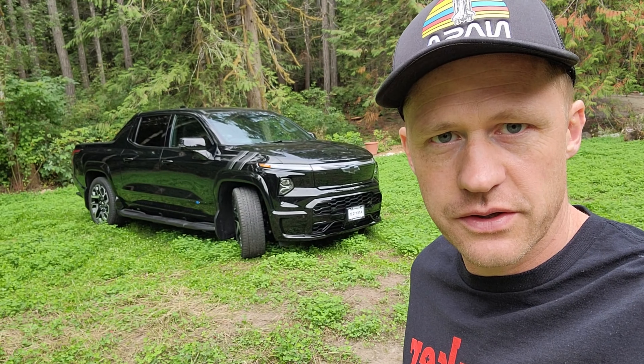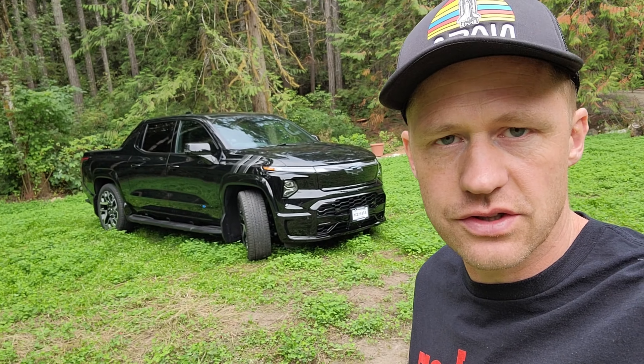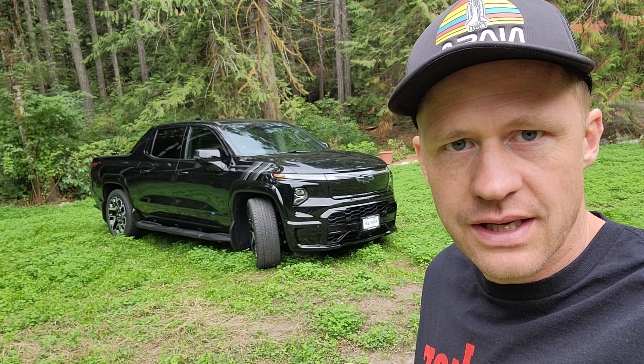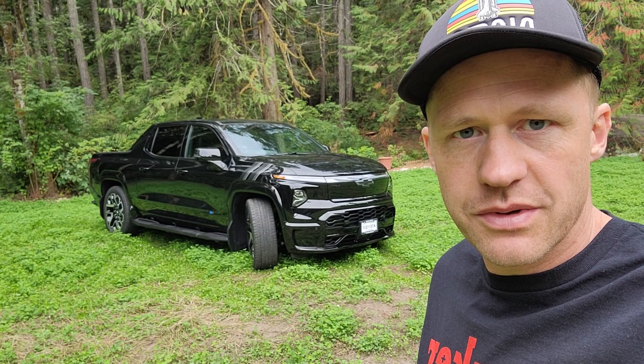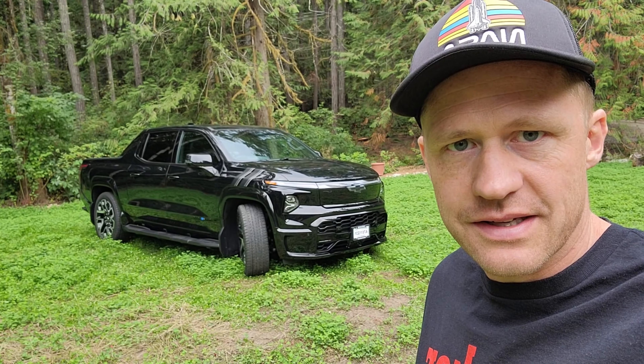What's up guys? In today's video I'll give you a review after 1500 miles of driving the Chevy Silverado EV RST. We have had a great time with it so far. There are a couple of issues, most of them are software based, but overall it's a fantastic vehicle.